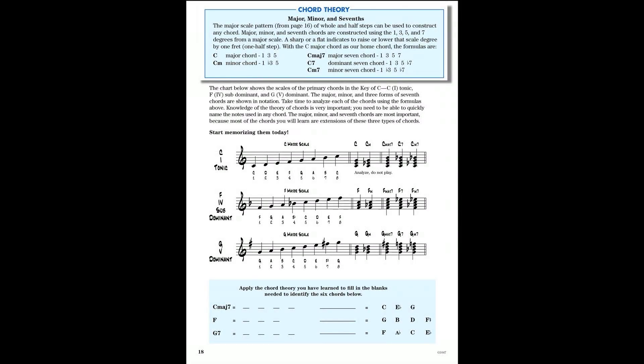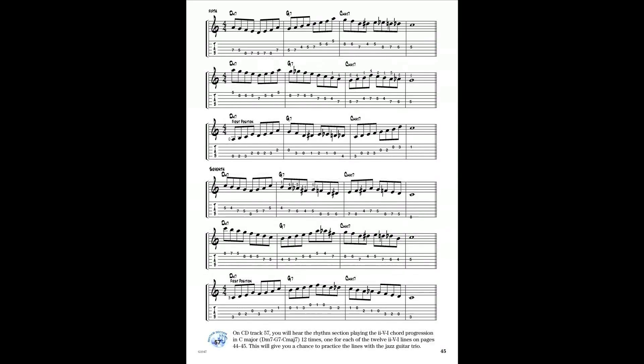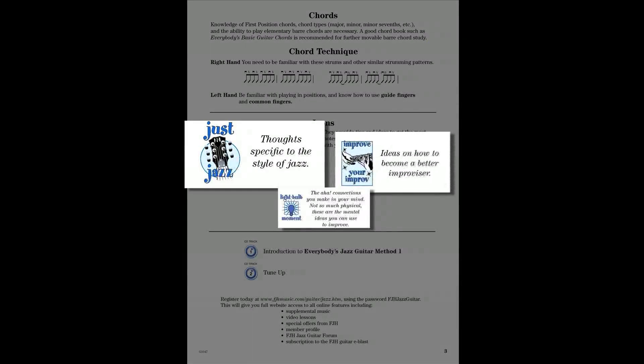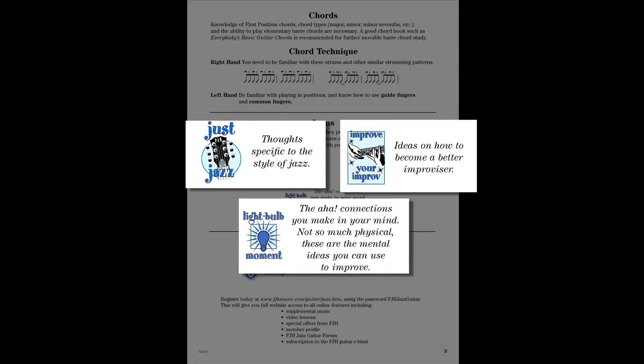Features of the book include jazz theory presented in an easy-to-understand format, extensive improvisation study on the 2-5-1 chord progression, icons that tell you what the authors would say if they were there at the lesson with you — the inside tips on playing jazz.